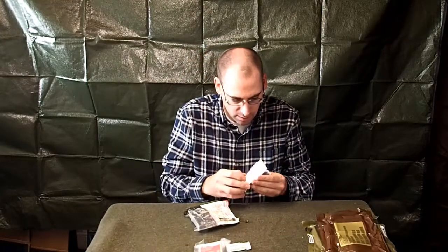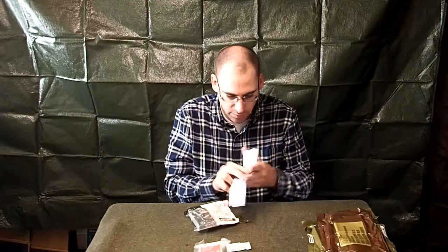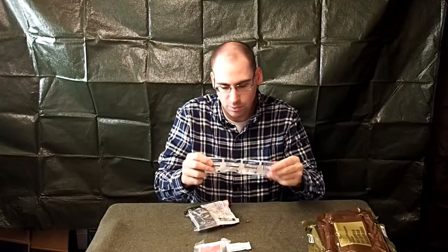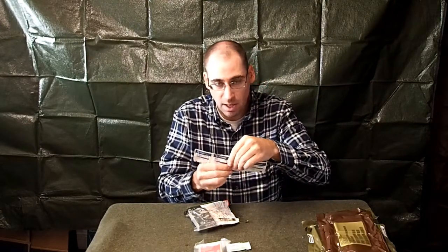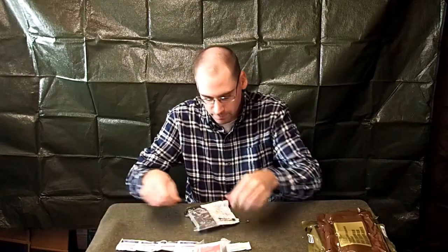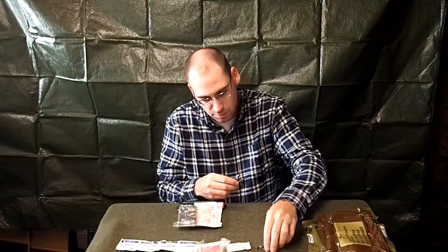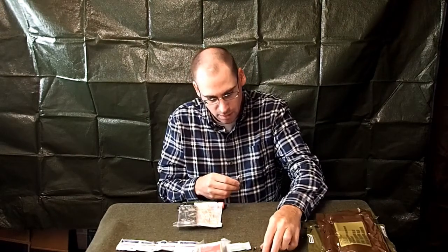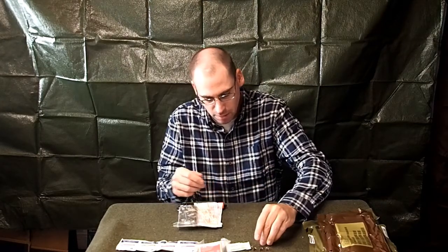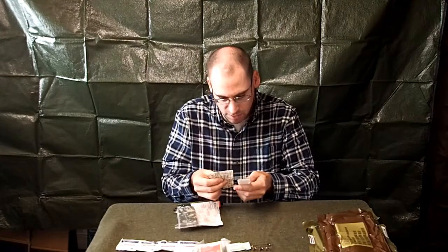We've got some moist towelettes — latex free, water and alcohol, just like you'd get at a hospital. Four of those. You've also got four safety pins, which are always useful — you can use them as fishing hooks or to hold your clothes together if they start to fall apart. And a couple of regular size bandages — there are four of these.